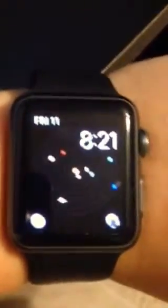Hello guys, this is the Techman. Today we're reviewing the Apple Watch. We are going to review just a couple questions today. I've had my Apple Watch Sport 38mm for about two months.